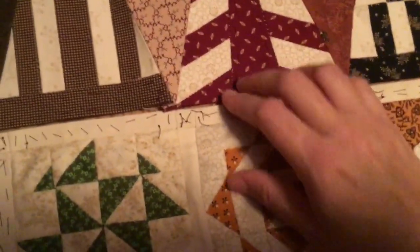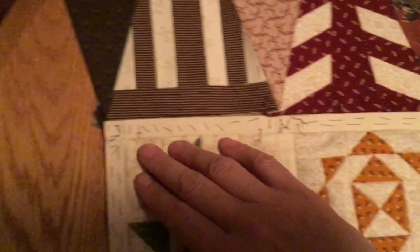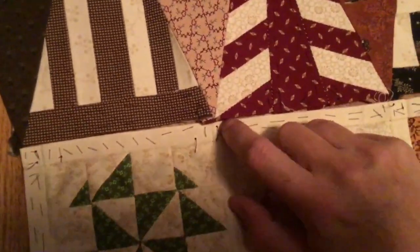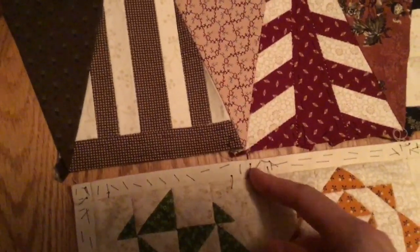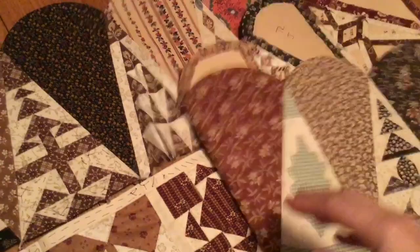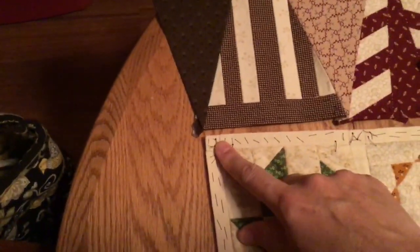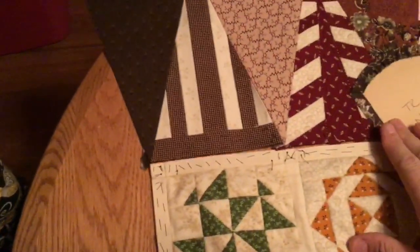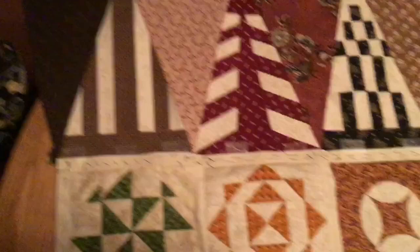I'm going to use the cornerstones as a guide, centering the points as much as I can to ease it in at the end. It's not going to be perfectly lined up to the cornerstones but I want to make it look that way. I've got all this laid out and I want to make sure that this end is going to be connected at the other end just the same, so I'm going to tape my border to the top row.